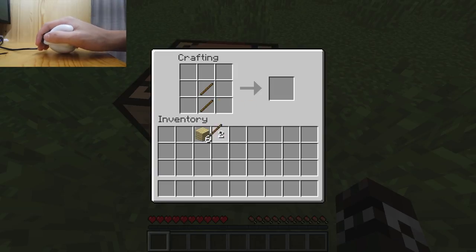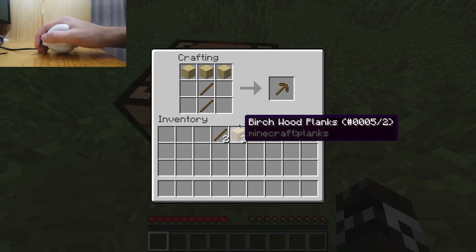We're just going to build some basic tools here, like a sword and a pickaxe, so I can show the functionality of how using a tool would work in any first-person setting.